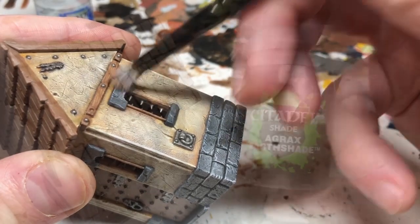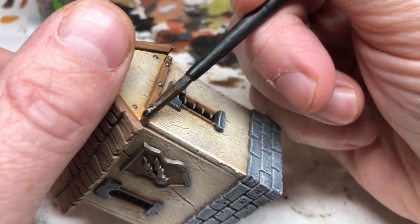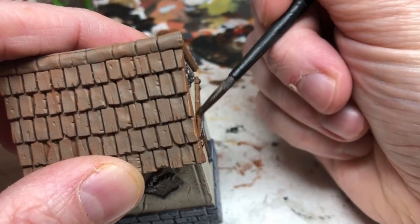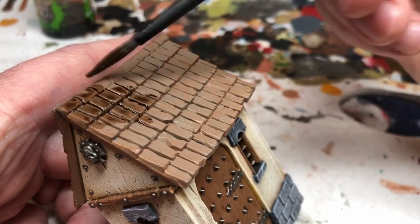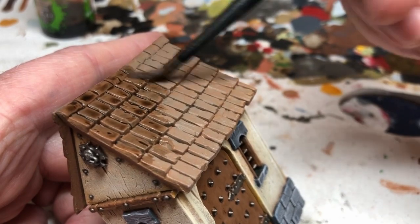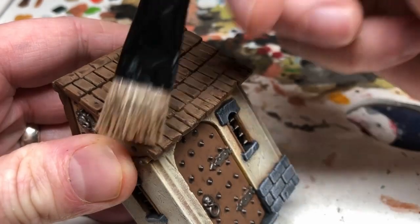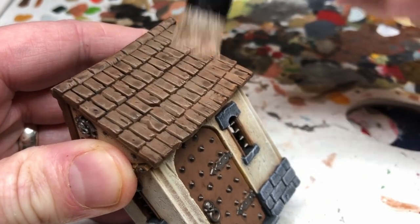Then I'm switching to Agrax Earthshade and applying that to all of the wooden areas to bring out the detailing there, and I'm also going to apply it to the roof to bring out all of the deep recess shading there. Don't need to be too careful about it at this point — we've got a lot of colors to go over the top. I'm now switching to Monster Brown and I'm going to heavily dry brush the roof with Monster Brown, going against the flow of the tile so I'm picking out the edges.